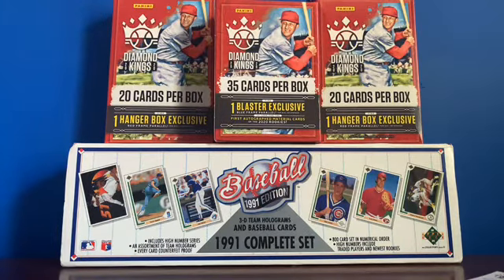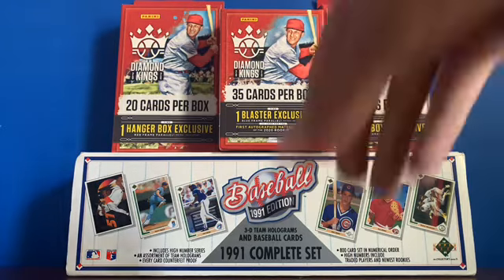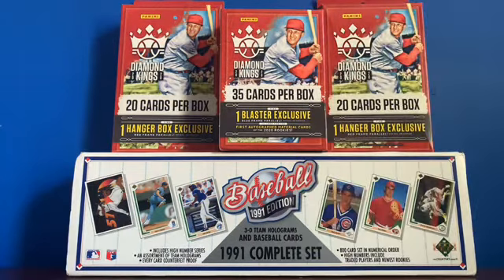2020 Diamond Kings has been super good. I've been opening it a lot on this channel lately and the cards just look so nice. Panini Diamond Kings has been one of my favorite releases so far this year — keep up the great work Panini.